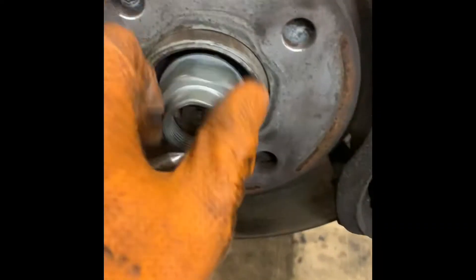The best way to lock this up so you're not turning the whole thing: put a screwdriver or bit of metal through the caliper into the disc — it will lock the disc from moving so you can undo the nut.